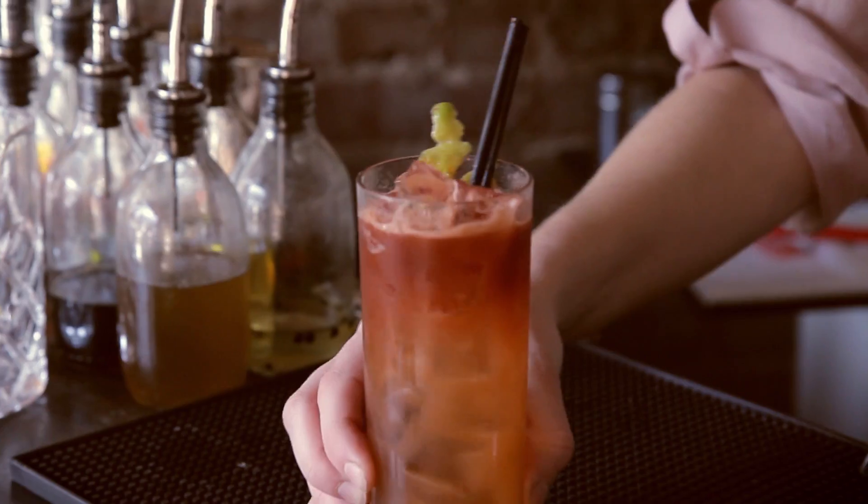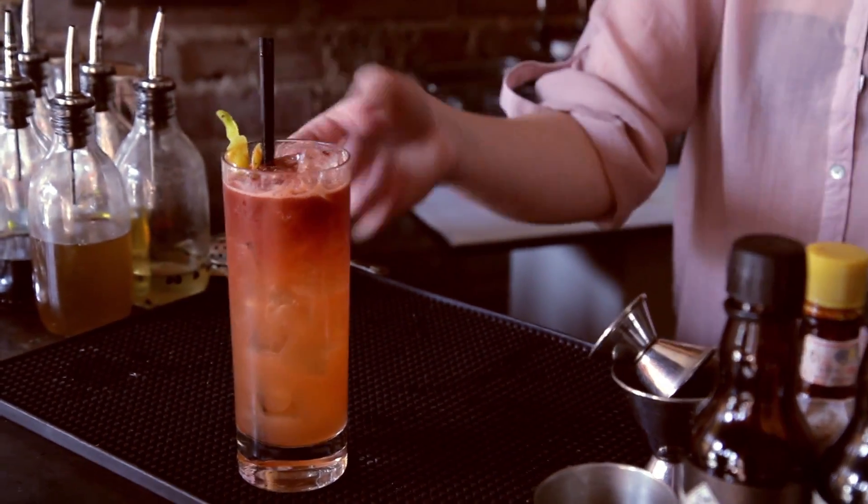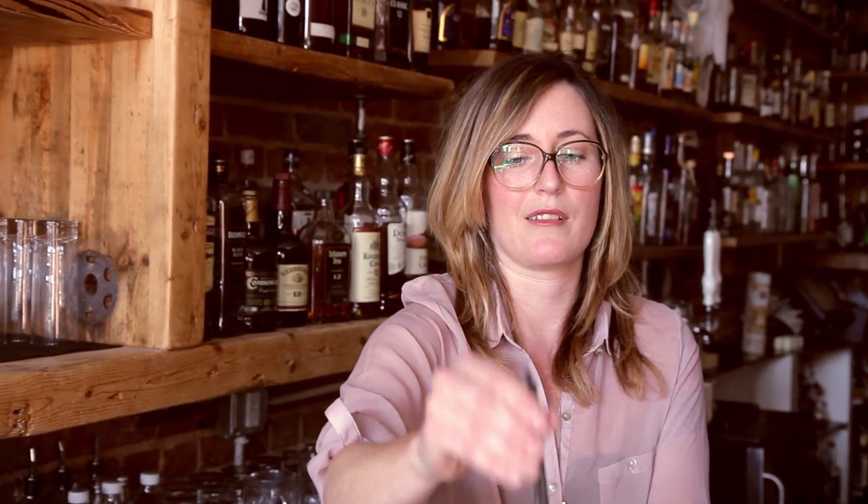A good drink for a bourbon lover, but still really accessible for people who might not enjoy bourbon and want to try something new. You can either let the bitters sit on top and sip through it, or mix it in — I kind of prefer just to mix it in. Here you are, a bitter buffalo.